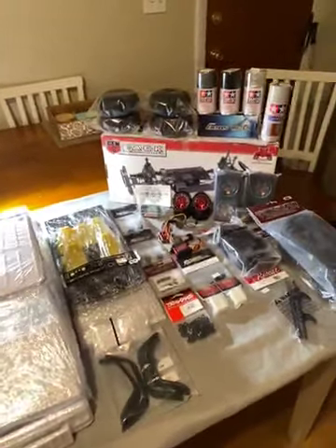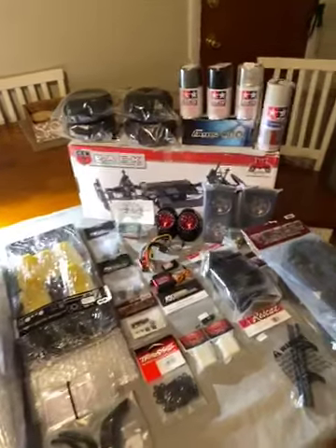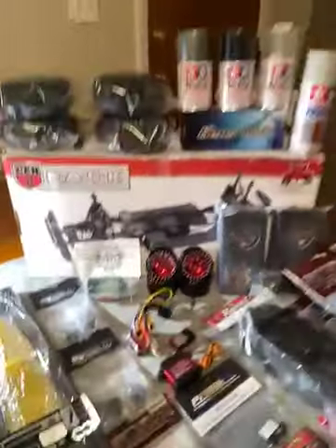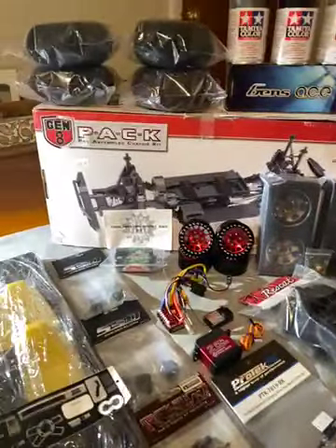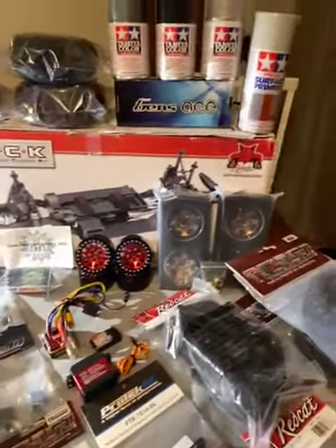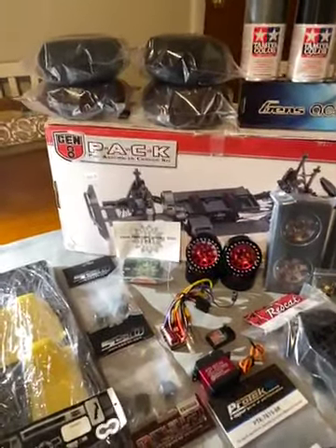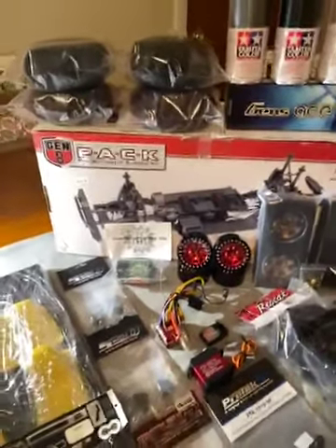What's going on fellas, just a quick little video for my channel to update a few of the cats that I mess with and show my new build. I am doing a Gen 8 pack build — just a proven platform — for $150 for the chassis. You can't complain. I got this from Hobby Time RC in Montana; even though I'm from Mass, they're my local hobby shop when it comes to supporting a hobby shop.